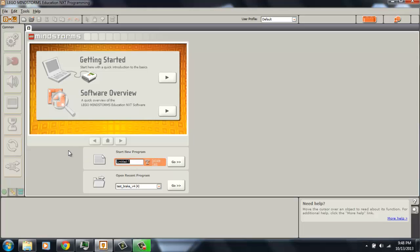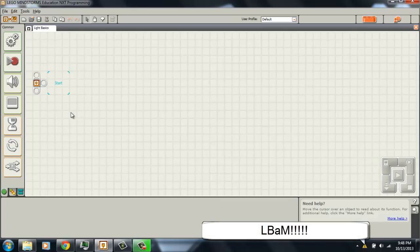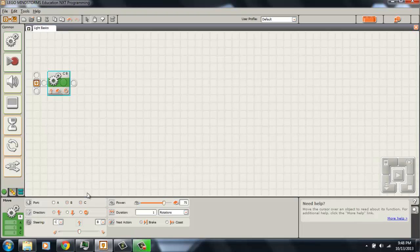Let's build a light sensor program — I'm going to call it 'light basics' and hit go. The program is a very simple one: my robot is going to drive forward forever and then stop when it sees blue tape. The first block I need is the movement block set to drive forward forever. Make sure the correct ports are checked, set it to go forward and straight, turn power up to 100, and set the duration to unlimited.